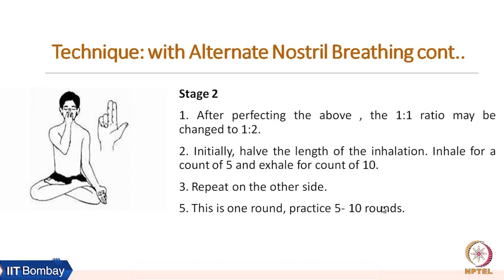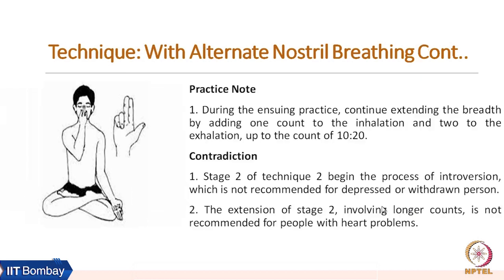Stage two comes after practicing for a few weeks. After perfecting the one-to-one ratio up to ten-to-ten, we change to a ratio of one to two. That means inhale for a count of five and exhale for a count of ten. Then repeat on the other side. This is one round, and we can practice five to ten rounds in stage two.